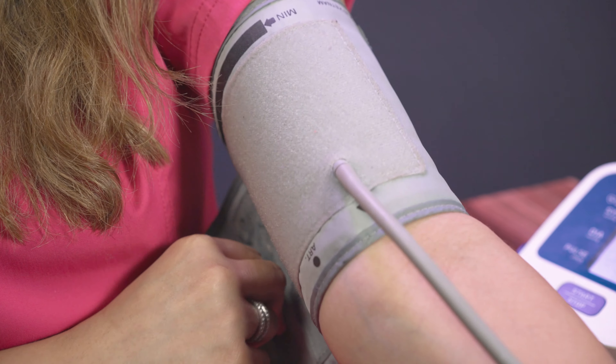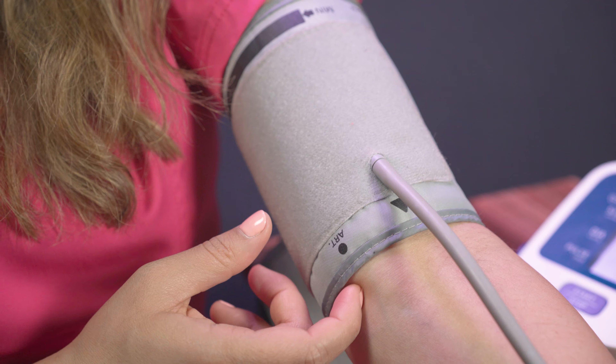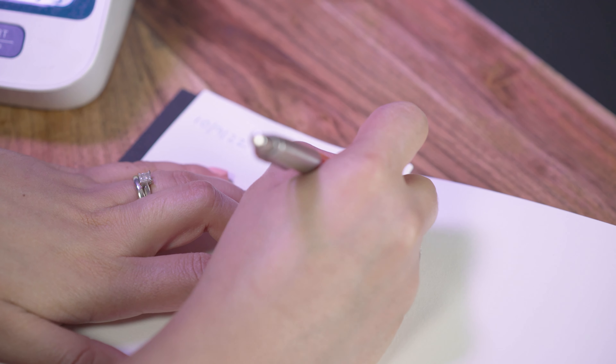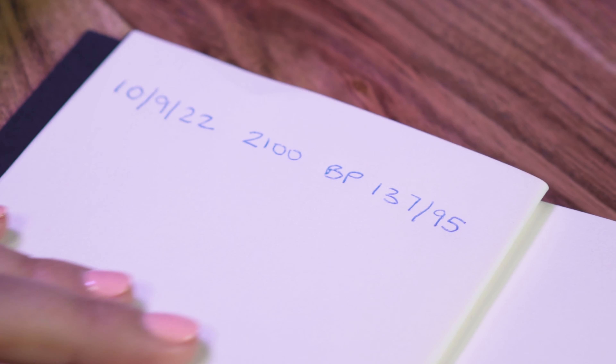Once your machine has finished, remove your cuff and record your reading. Remember to include both the higher and lower numbers in your record keeping. It is best to repeat your reading after a few minutes, as your second reading may be lower.